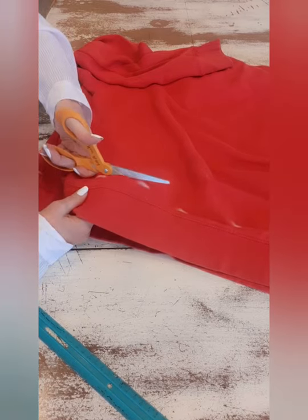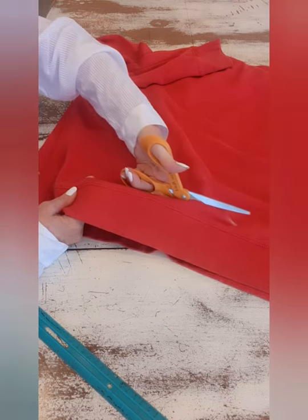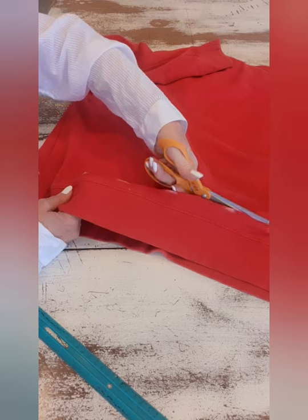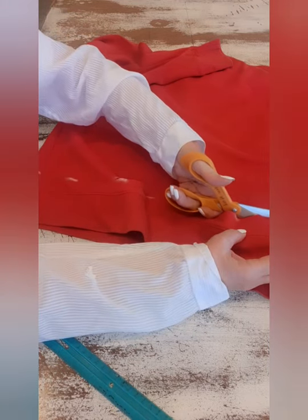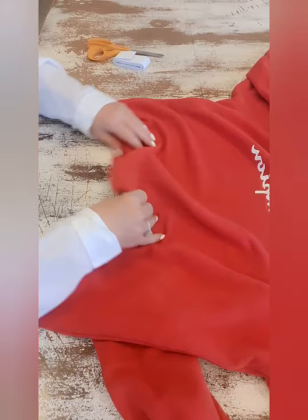Some people just cut without marking it, but I'm afraid I'm going to mess up if I do that, so I'll just cut all the way around. Okay, now I'm going to turn my sweatshirt inside out.